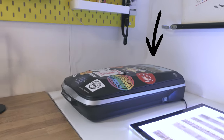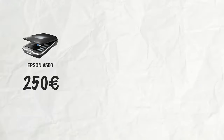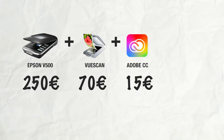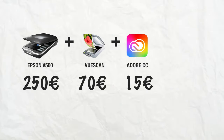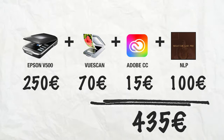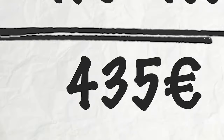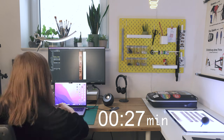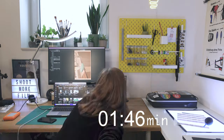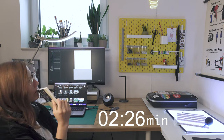This is my current scanning setup, which costs 250 euros for the flatbed scanner, 70 euros for the scanning software, 15 euros a month to access Adobe's Creative Cloud, and 100 euros for the negative conversion software — a total of 435 euros. And scanning one image takes... this long.